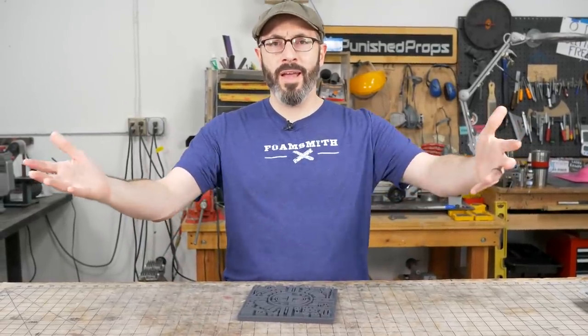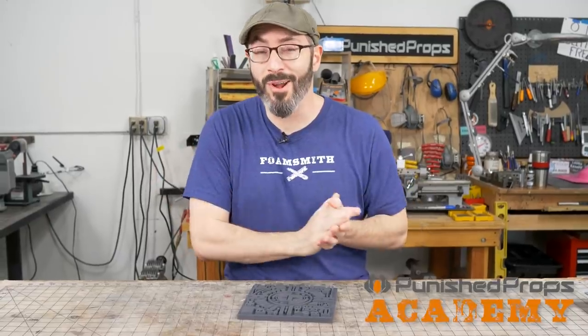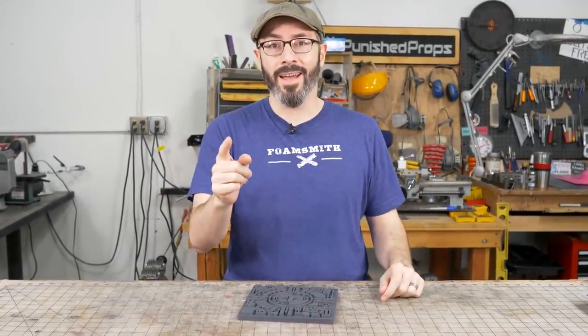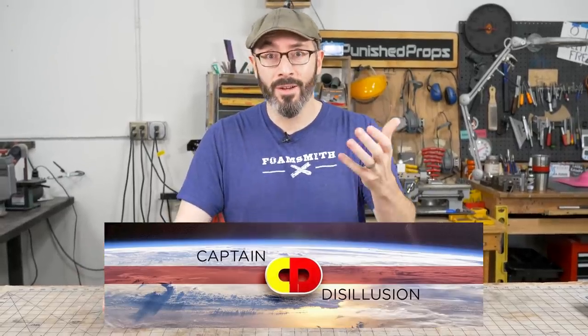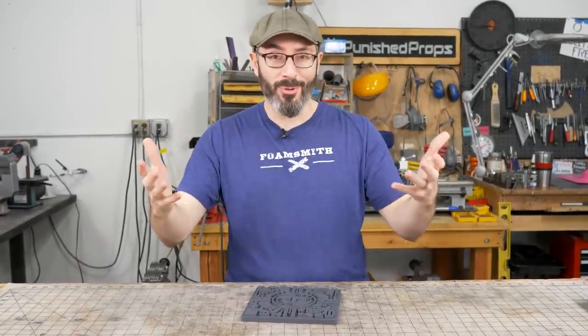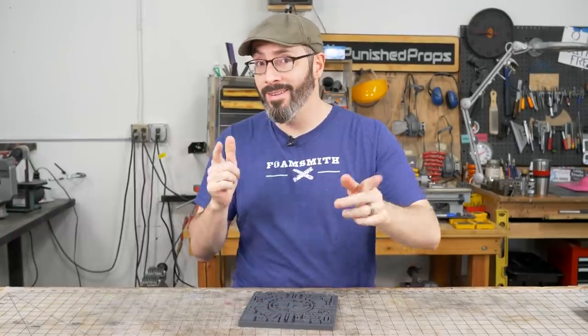Hello there friends and fellow makers. Bill here in the shop and I've got hopefully a quick project for you today. I got a message from none other than Captain Disillusion with a quest — a small project, a small prop that he needed for an upcoming video, and I figured it was something I could probably knock out really quickly. So I said yes and here is what it is.